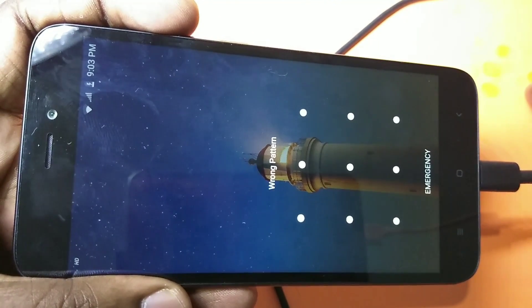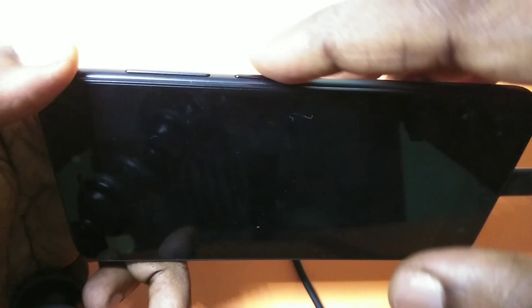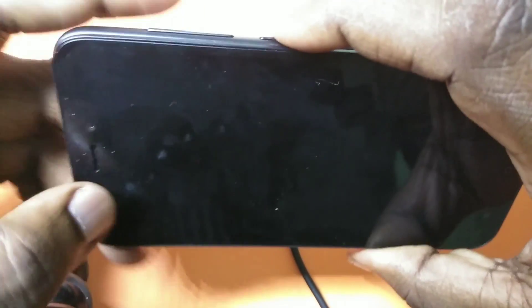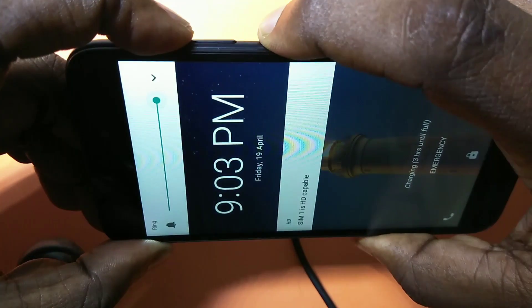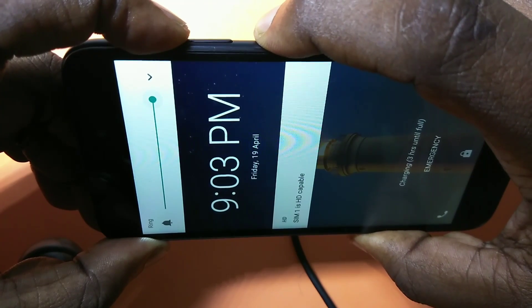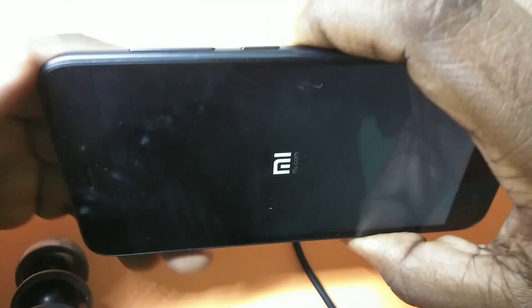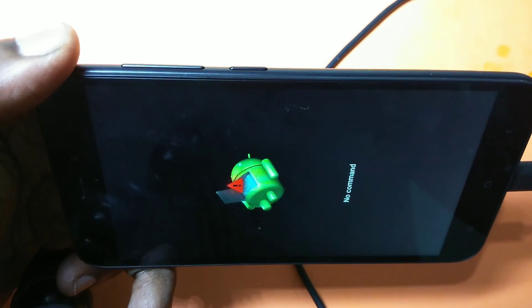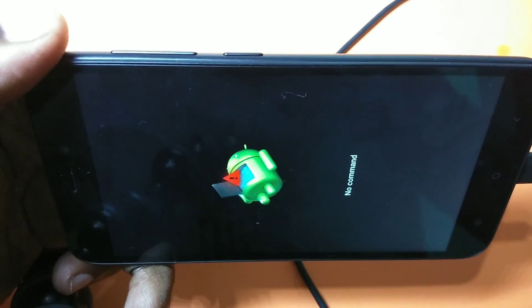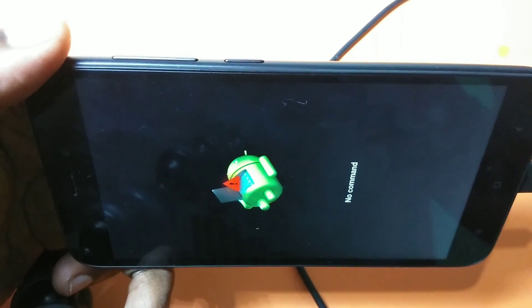I will show you how you can do that. You can see there is a power button, volume up, and volume down button. What you have to do is press and hold volume up and the power button for five seconds. Then you can see it has rebooted and stopped at a screen showing 'no command.'